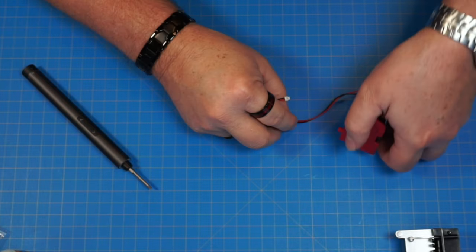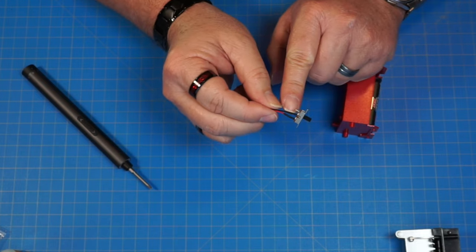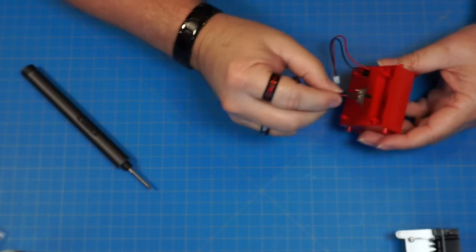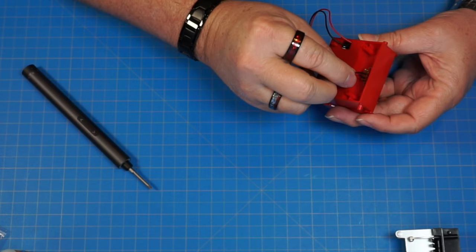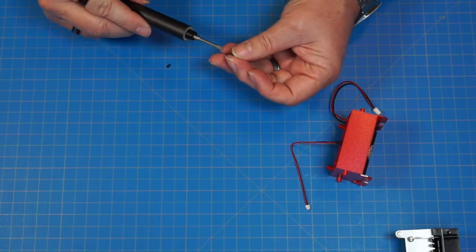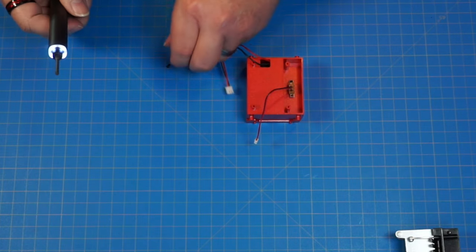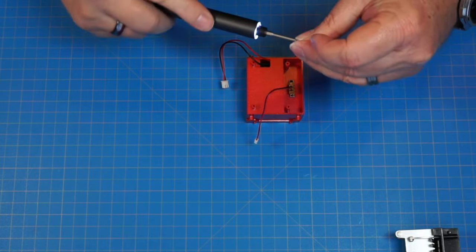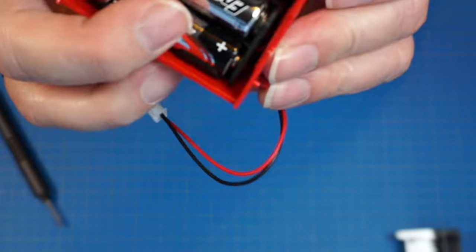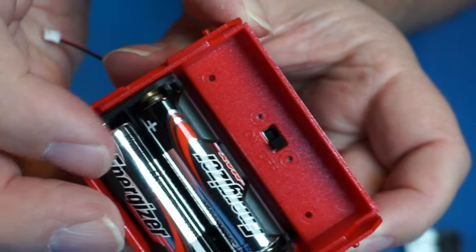We've got part 140 — that's the on-off switch. We're going to attach this switch — it shows one empty pin, and these two pins are taken by the wire, with the empty pin going to the left. We're going to screw that in with two PB 2x4 screws. That's going to be our on-off switch. Off. On. Nice.